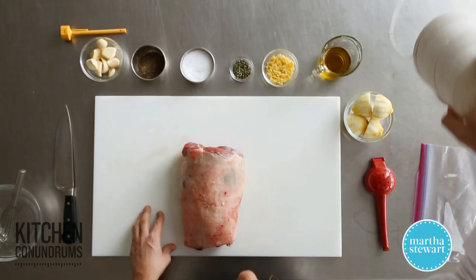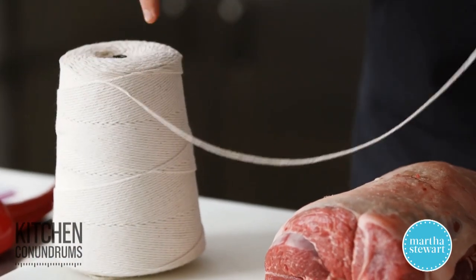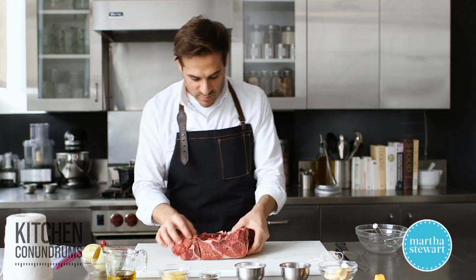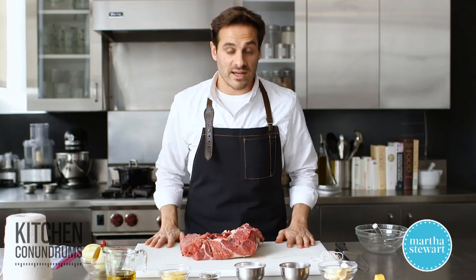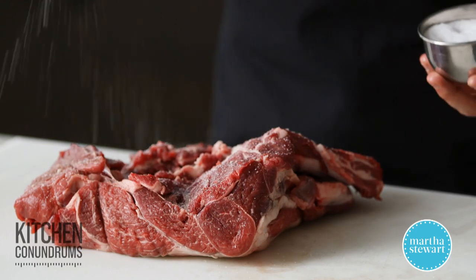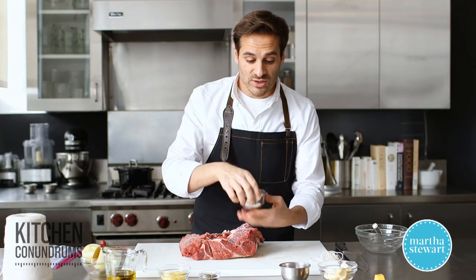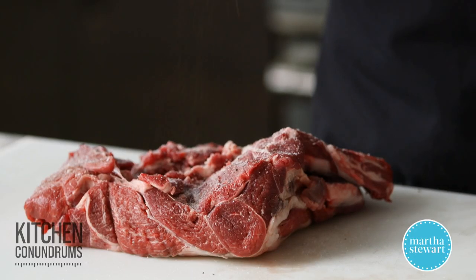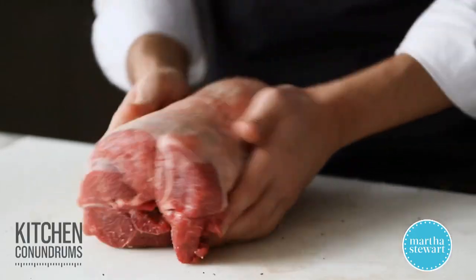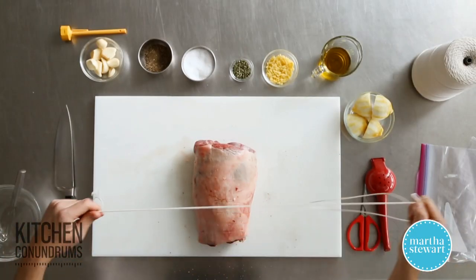What you need is some butcher's twine — cotton butcher's twine. You can buy this at any kitchen specialty store; they even have it in supermarkets on smaller spools. Before I truss, I want to season the lamb with a little bit of salt and pepper. We're going to create a marinade for this lamb, but I'm going to season the inside first. Be pretty liberal with the salt — you have meat about three inches thick, so you need a good amount of seasoning to really penetrate the meat and bring out those wonderful flavors. I'm going to fold this back up now.